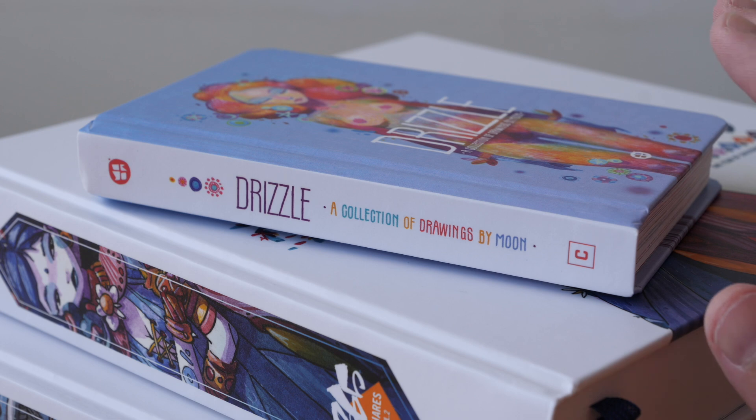Hey everyone, today I'm reviewing this small hardcover art book — Drizzle, a collection of drawings by Moon. As you can tell from the cover art, this video is not suitable for work, so this book has some nudity, but it's not a lot.